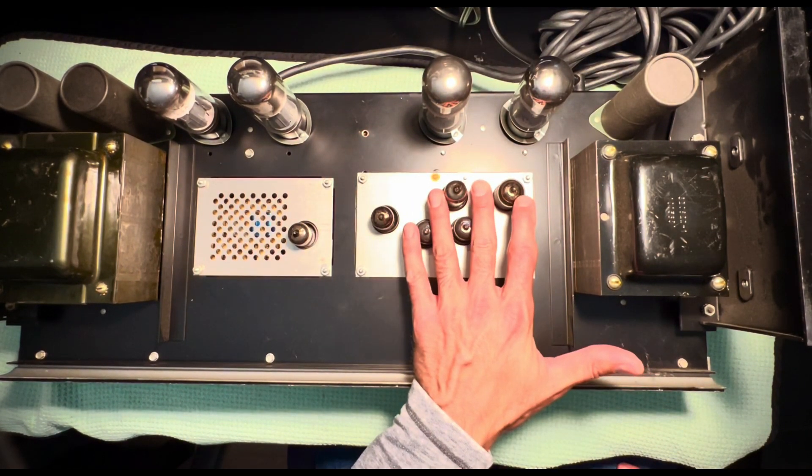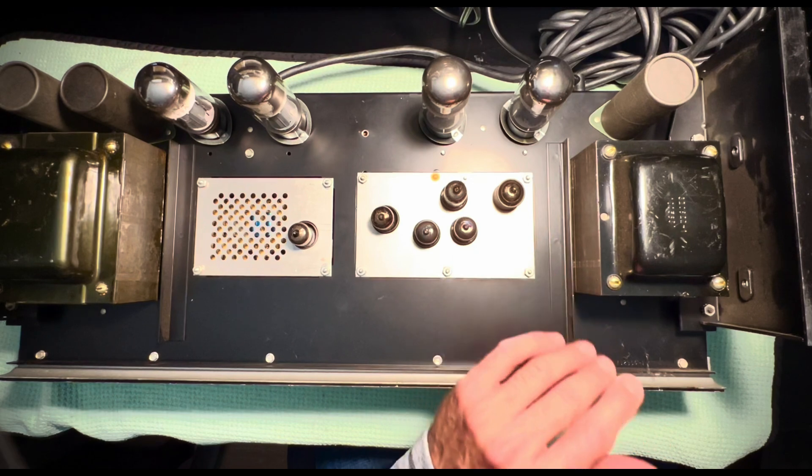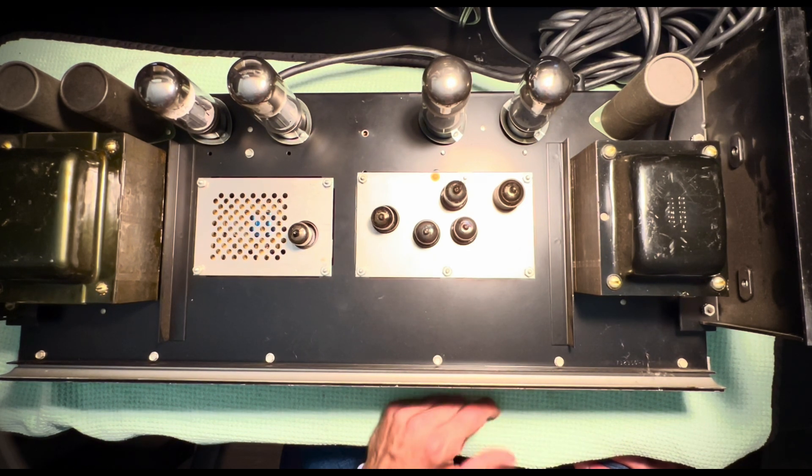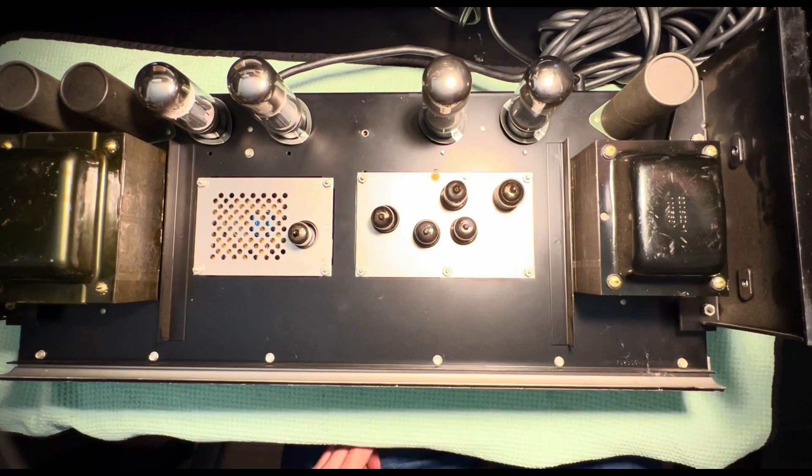What's cool about these is the reverb circuit. I think it's a three-tube reverb circuit, so the reverb is surprisingly nice on these. And by nice, I'm not saying that it sounds like Fender, though that is kind of the gold standard — it's just a nice, lush reverb. But let's see if we can go ahead and get this amp to act up.